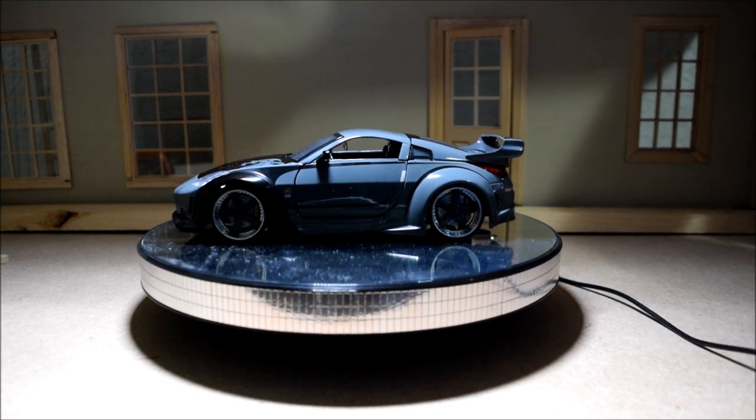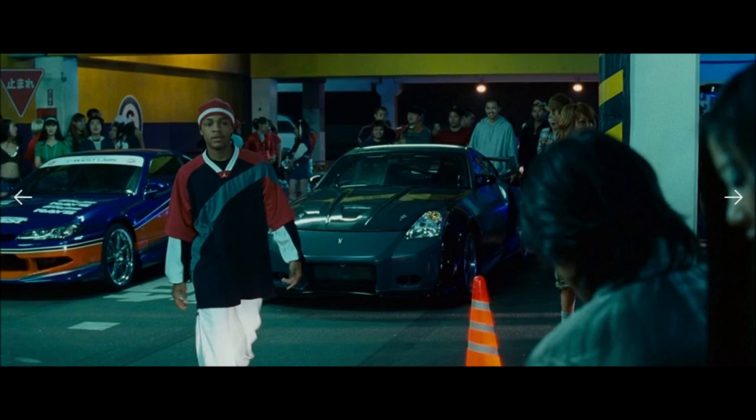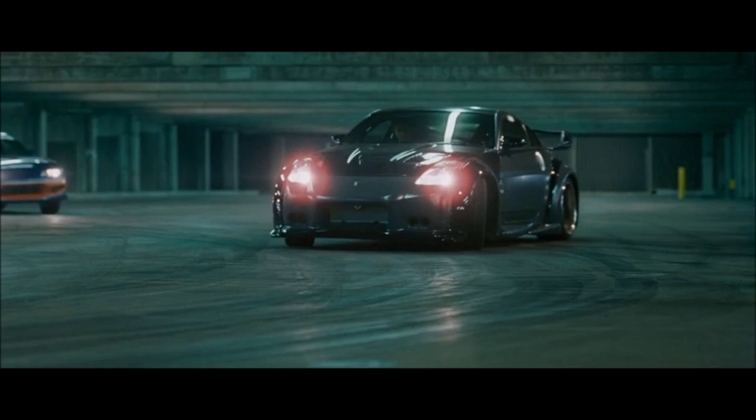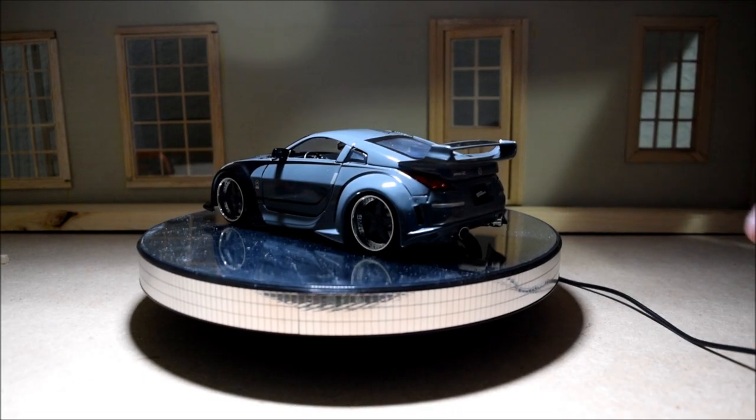The first time you see this car with DK is when the main character Sean challenges DK to a race, not realizing that racing in Japan was about drifting. That's why they called this guy the Drift King — he's the champion at it.